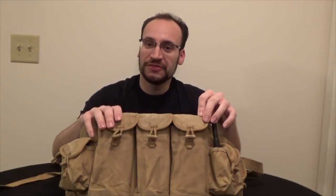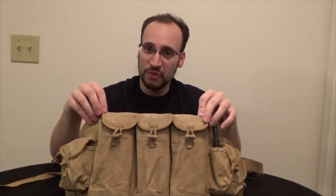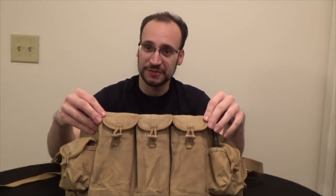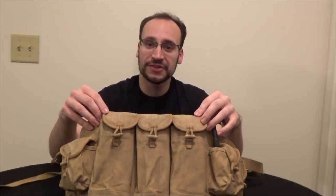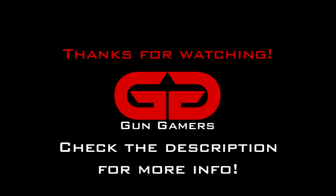That is an overview of the Type 56 chest rig here at Gun Gamers. I'm definitely going to be using this at the next Milsim West event, coupled with another additional weapon system I'll cover later this year. If you like videos like this, feel free to like, subscribe, and favorite. If you want to discuss your favorite chest rig system or what type of Russian gear you use, post a comment below. Until next time, I'm Garrett from Gun Gamers — see ya!